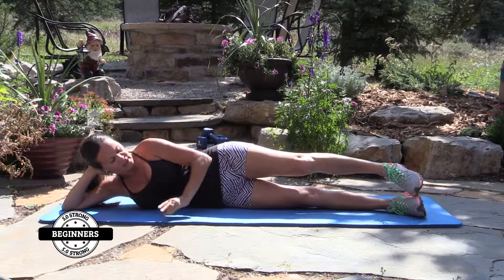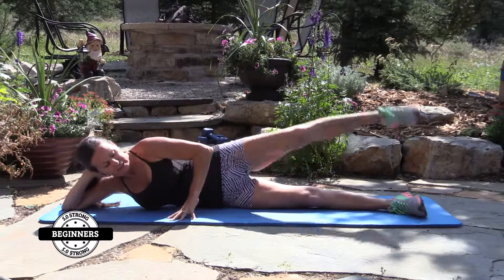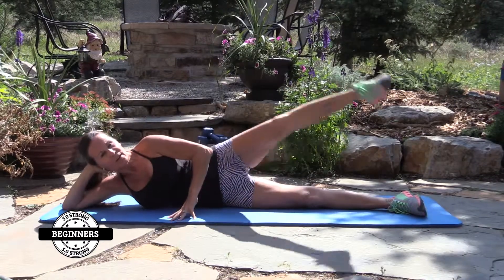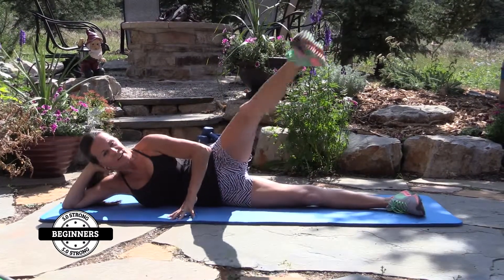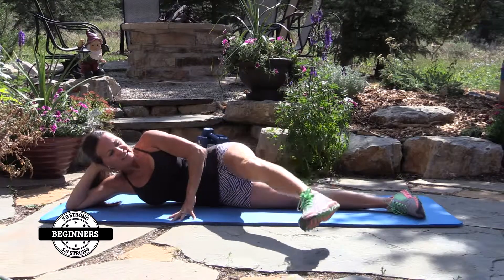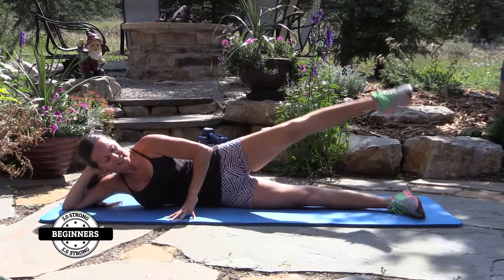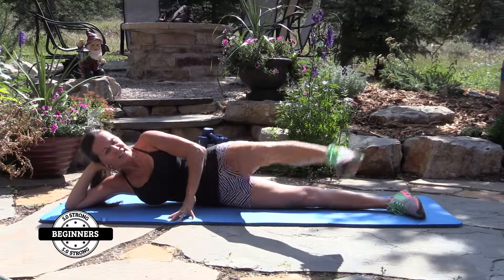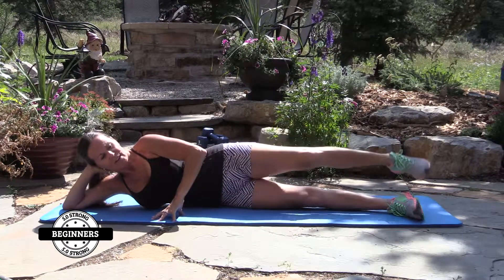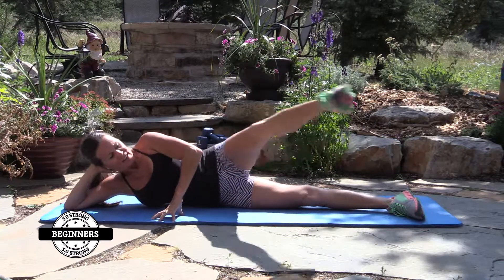Now we're going to bring it — pull this hand here for a little bit of stability. Front to back for 15 reps. Five more at the end — one through fifteen.